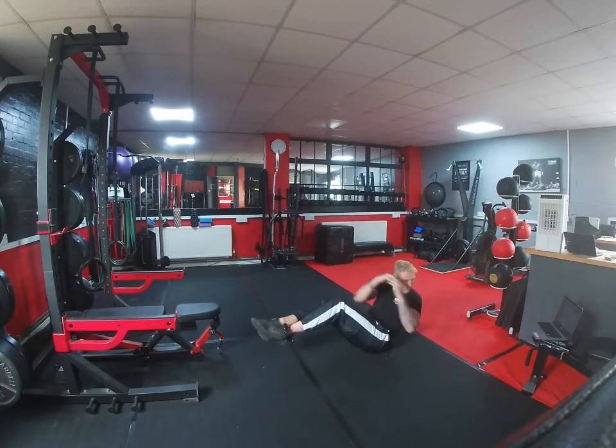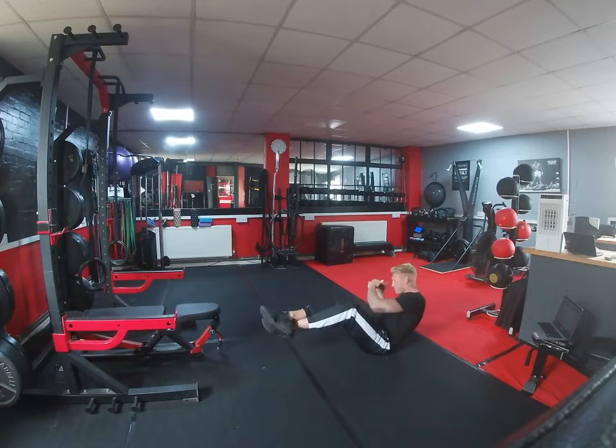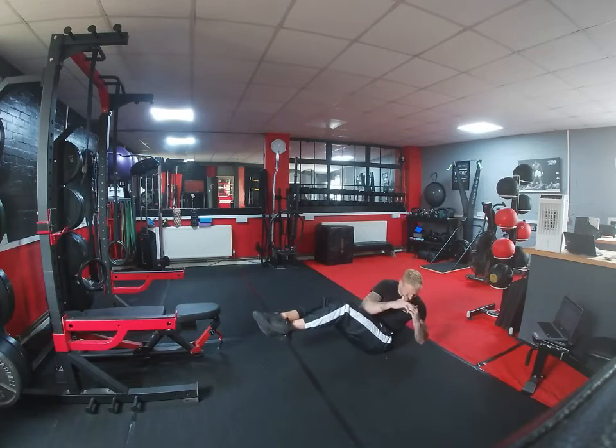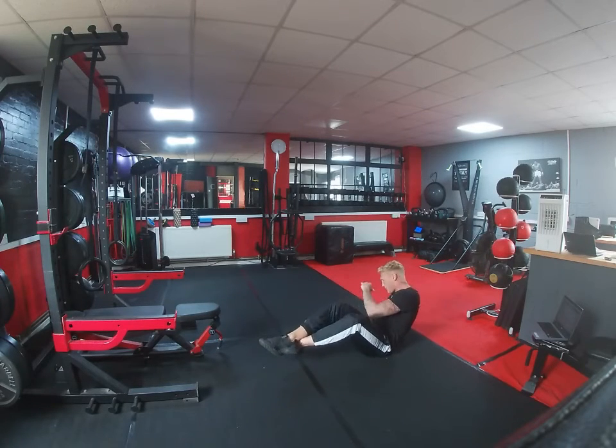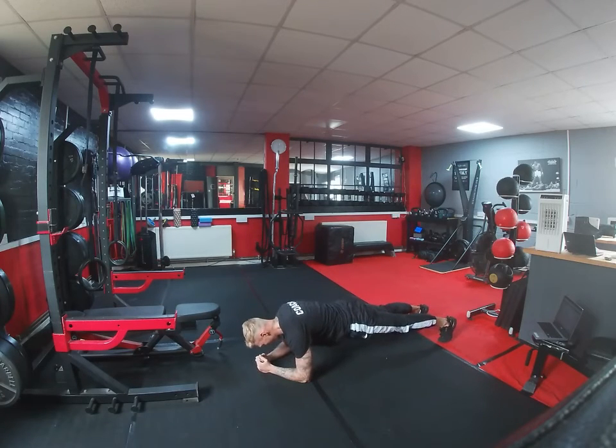We're then going into Russian twists — again, feet have to be off the floor. Really do these rotations, right round. And then once you've finished that, we're going to go back into the plank again to failure. Once you've failed on the plank, you're going to drop down and have maybe 60 seconds rest.